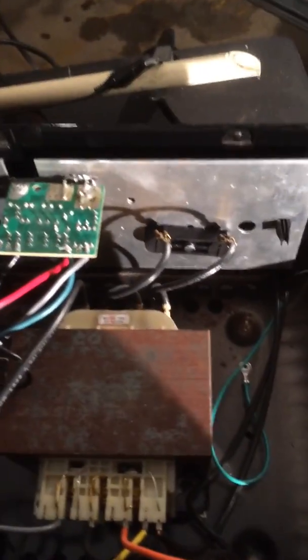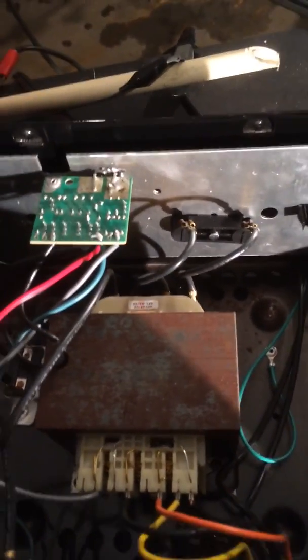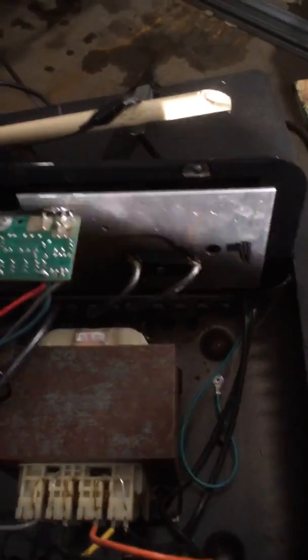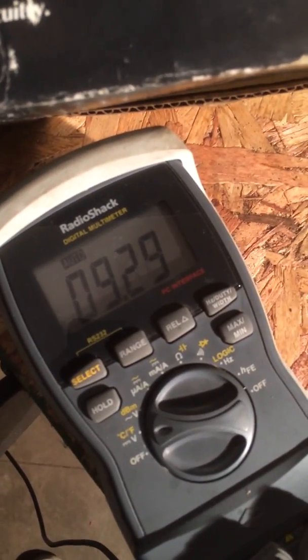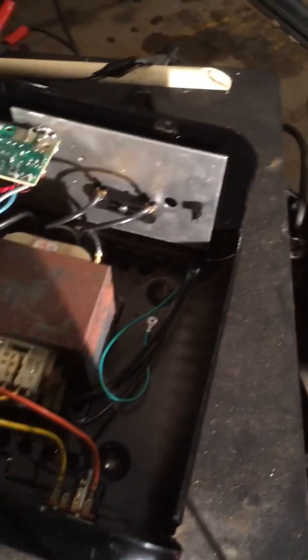So my transformer is working. I'm getting the power out of it that I need. But when I have a DC power test and I test it right over here, I only got 9.3. So what's happening? Why do I get 12 volts out of here, but it's not passing through?